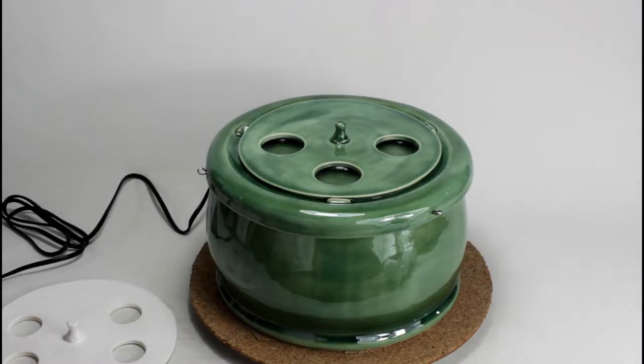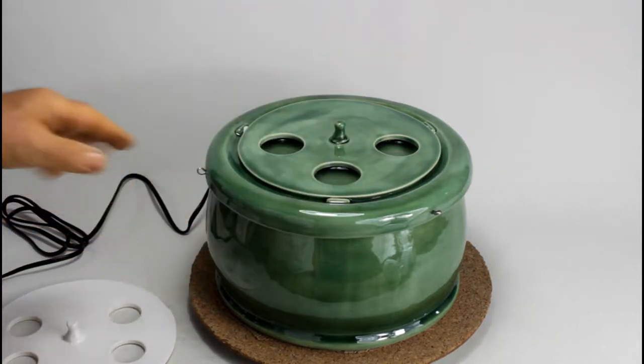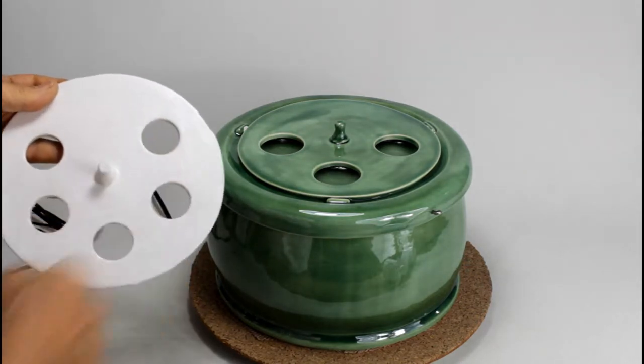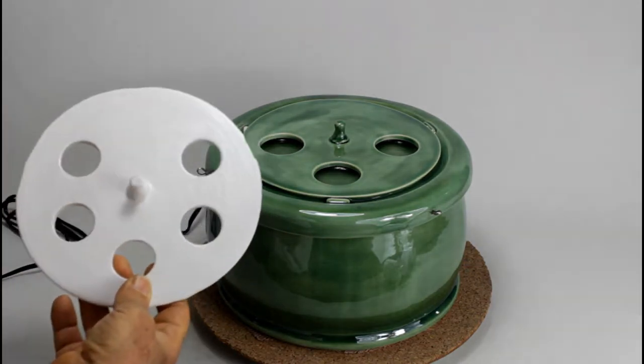Hello. This is our new design of fountain for Persian cats. It's in size large and it comes with different inserts with different drinking openings or drinking indentations.